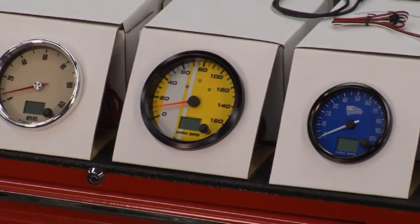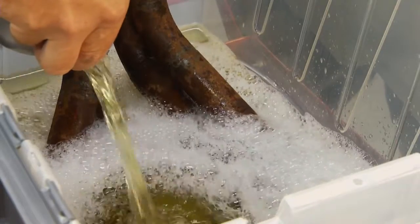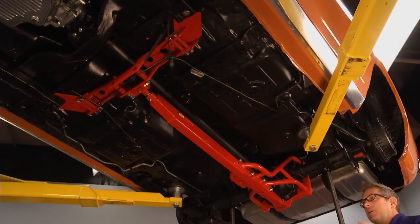On today's show, Tommy and Kathy are installing some cool new gauges. We're talking about removing rust and a new suspension treatment.